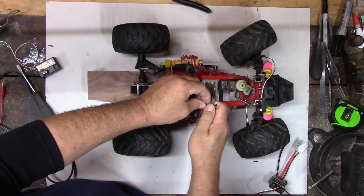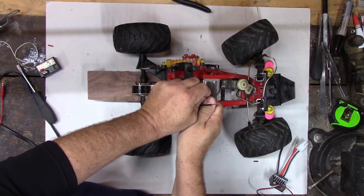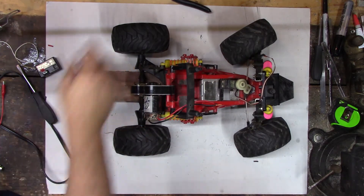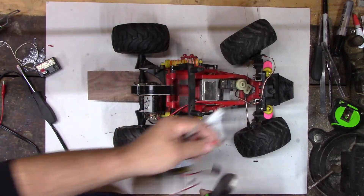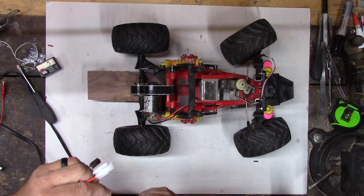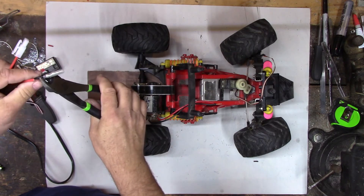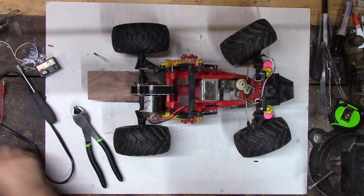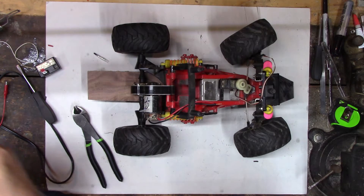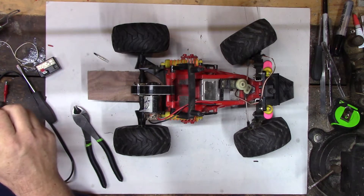We need to strip these wires because we're going to have to hook these in too. We don't have plugs that match the speed controller, so we lop them off. I think we're just going to cut these off — we have enough wire there to wire them in.